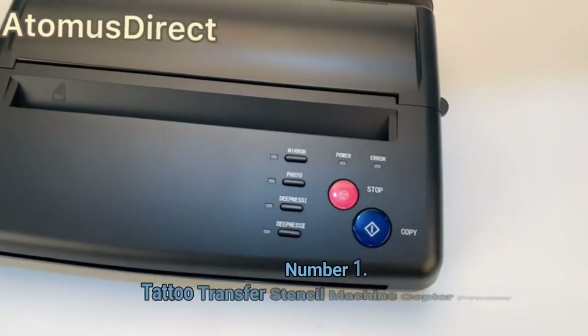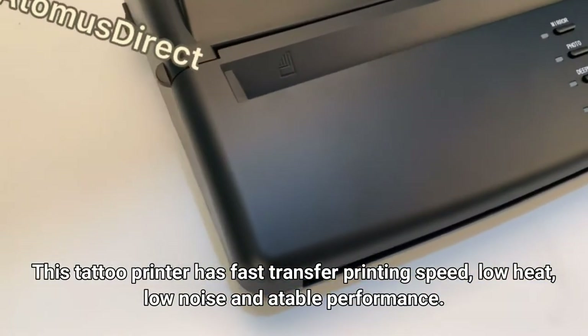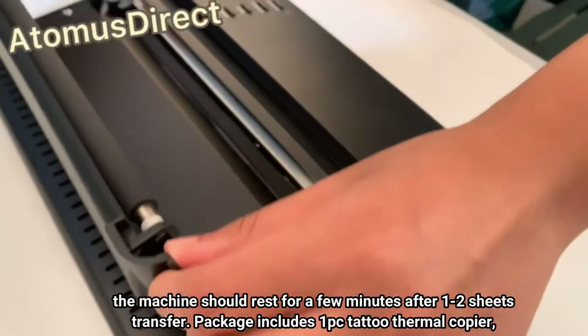Number 1: Tattoo Transfer Stencil Machine Copier Printer. This tattoo printer has fast transfer printing speed, low heat, low noise, and reliable performance. Copy the design onto the transfer papers easily and quickly. For better transfer effect, the machine should rest for a few minutes after 1-2 sheets transfer.